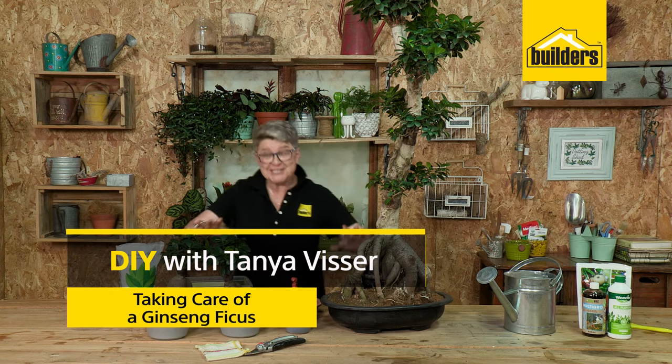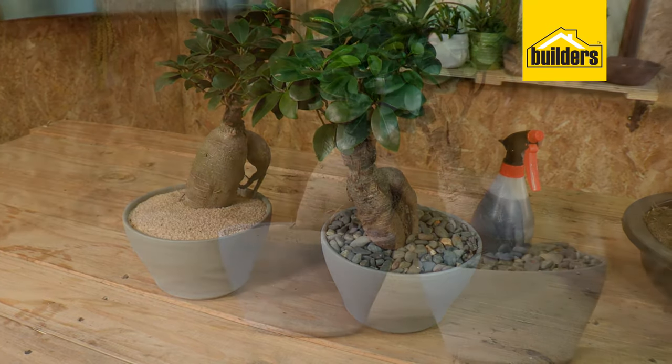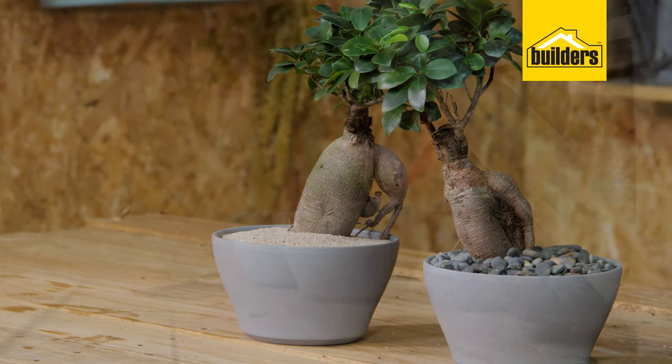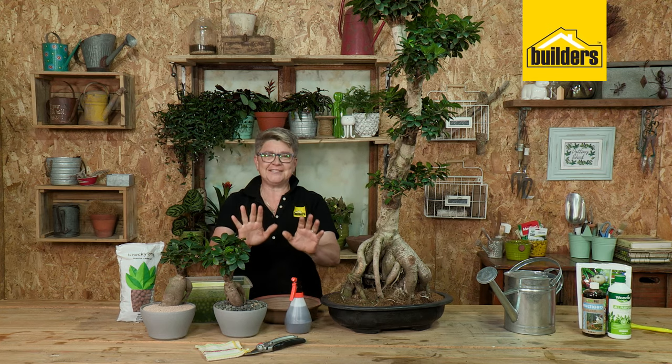So guys, many of you have seen these plants and are too scared to even touch them because they look like a bonsai and you think that requires very, very clever people to look after them and not let them die. Well, just relax, take a deep breath, because I'm going to show you how to do it.